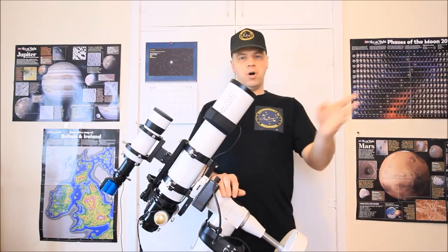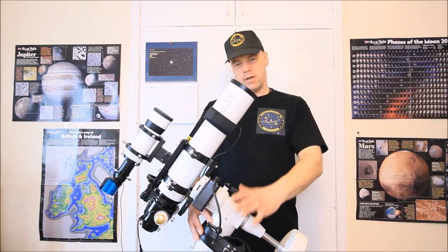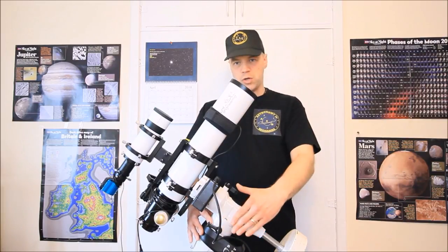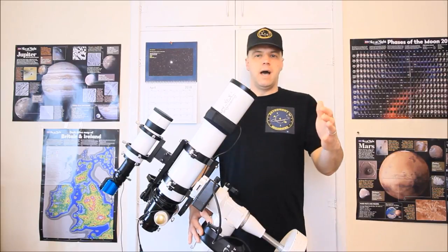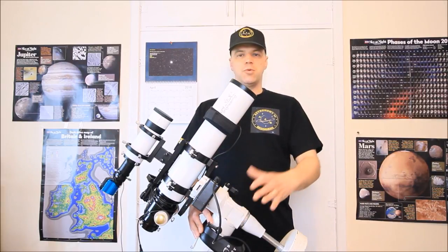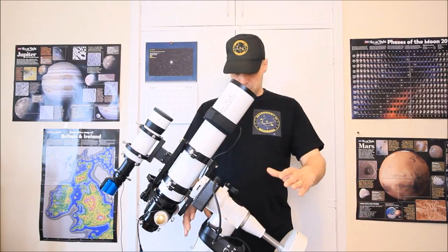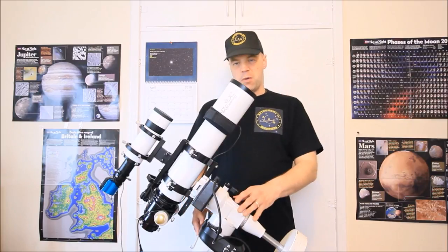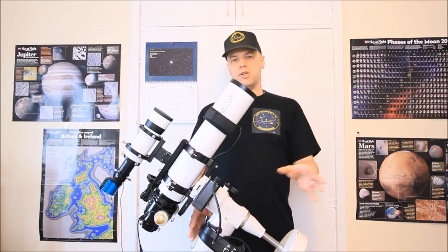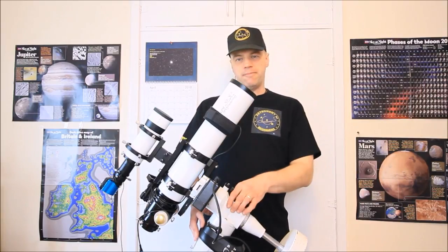As I mentioned before in Part 1, this is a very good budget beginner-to-intermediate EQ mount with go-to capabilities. The tracking is sufficient enough to do astrophotography, particularly for long exposure. It's a very good mount at a decent price, costing between £500 and £700 depending on where you live.